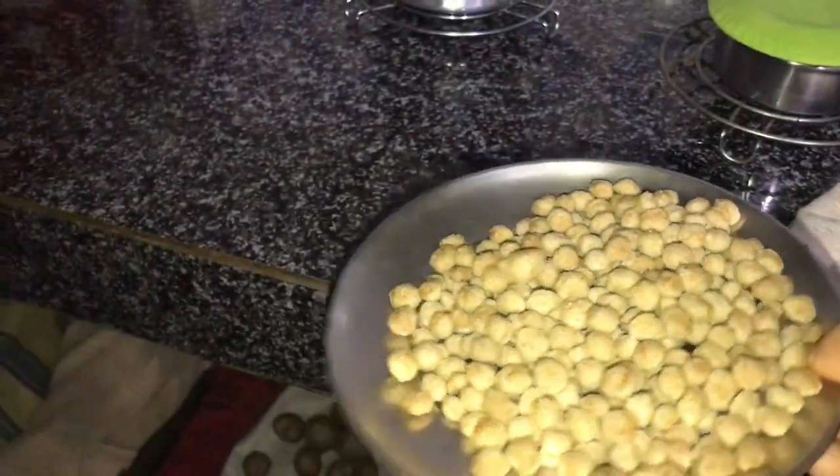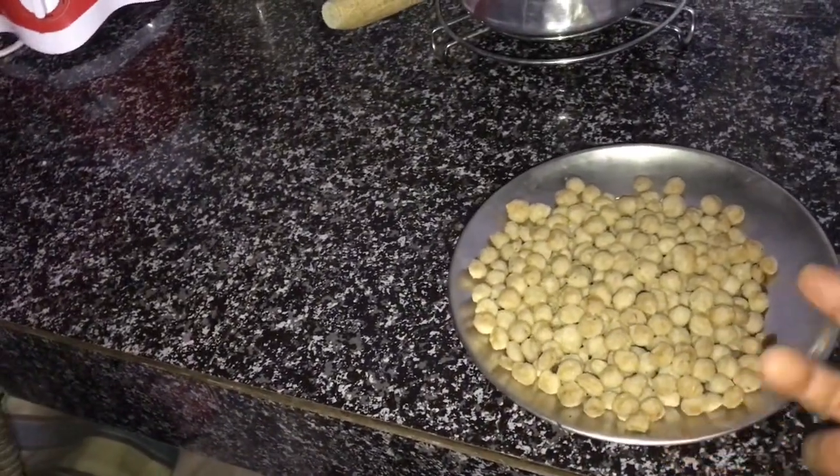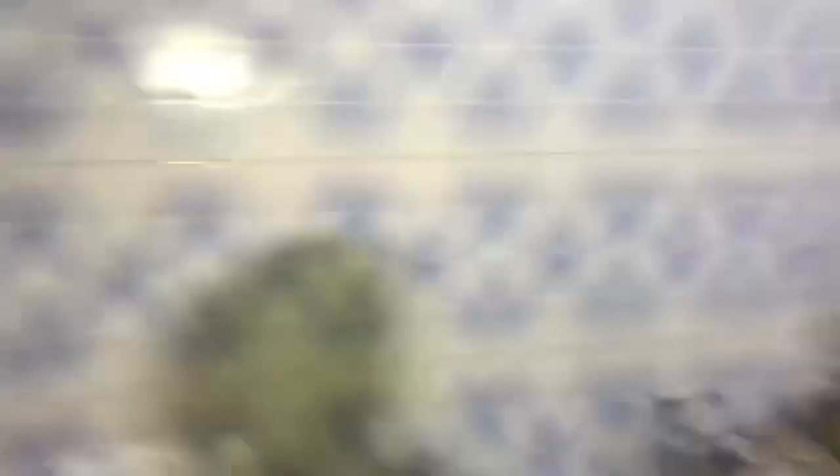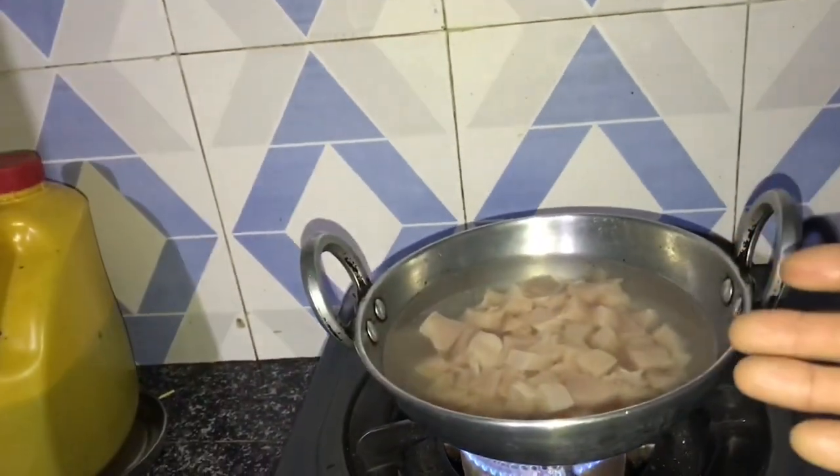It looks like this, almost 50 grams — don't get confused, this is the amount of weight. I'm gonna boil it for 300 grams.